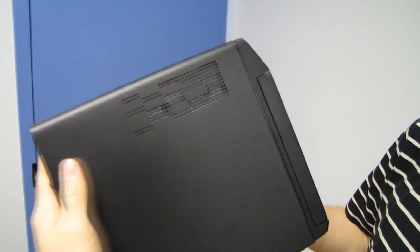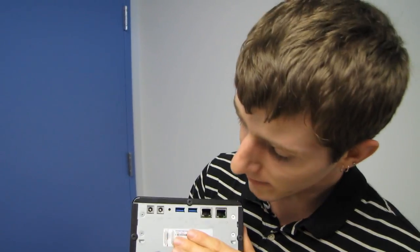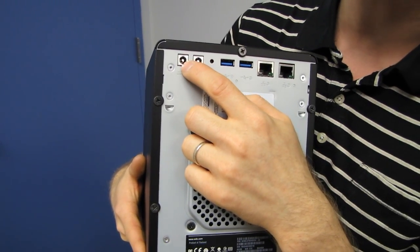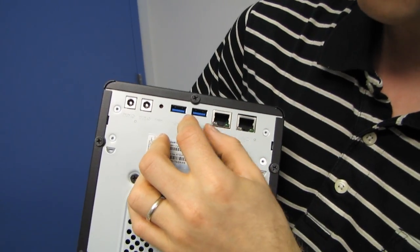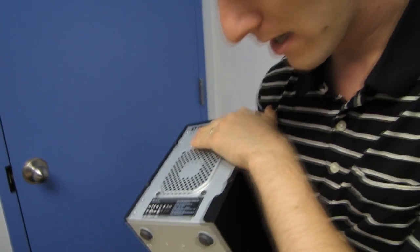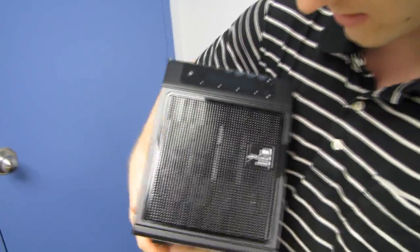On the sides you've got ventilation holes. On the front it opens up and there's a drive. There's a Kensington lock slot on the back along with the serial number and cooling fan. Especially if you load this thing up with four drives, you're going to want it reasonably well ventilated.